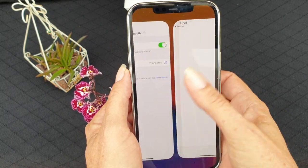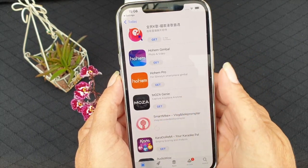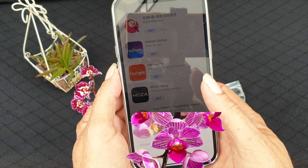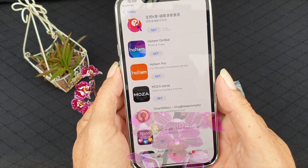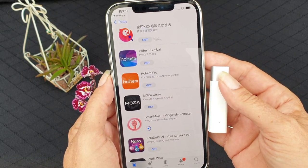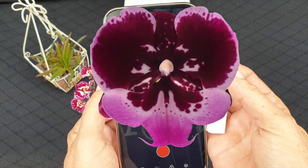Now there is an app. We are going to download that app. Once we've installed it, this is the app that has to be open for recording and filming.